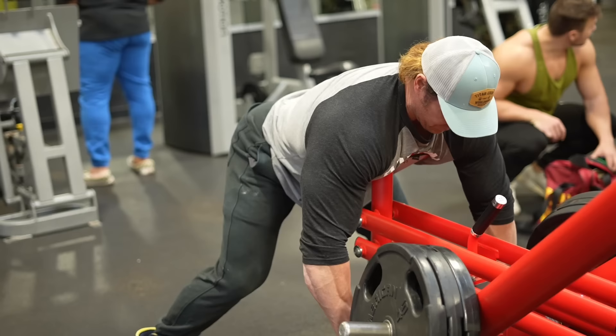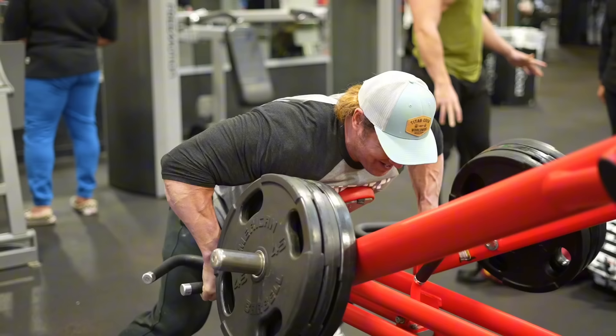It's a closer grip. This is a machine, so it kind of goes in and then pulls outside. It's a nice one for a secondary exercise.